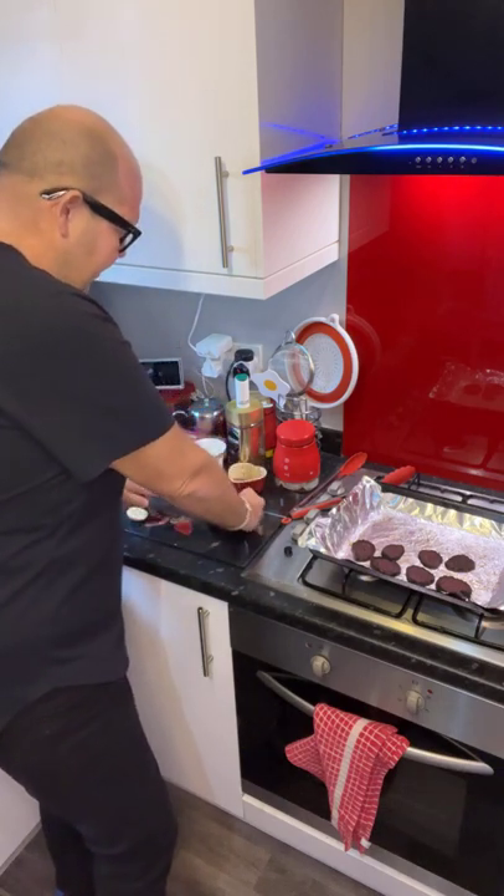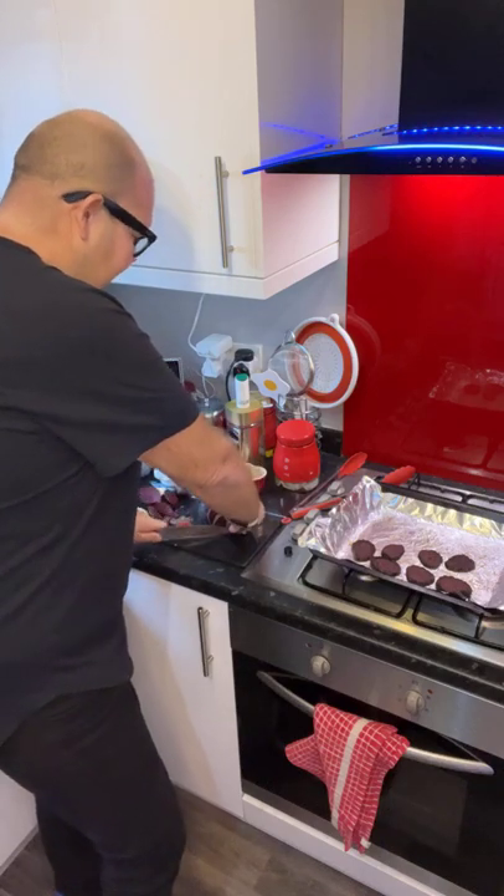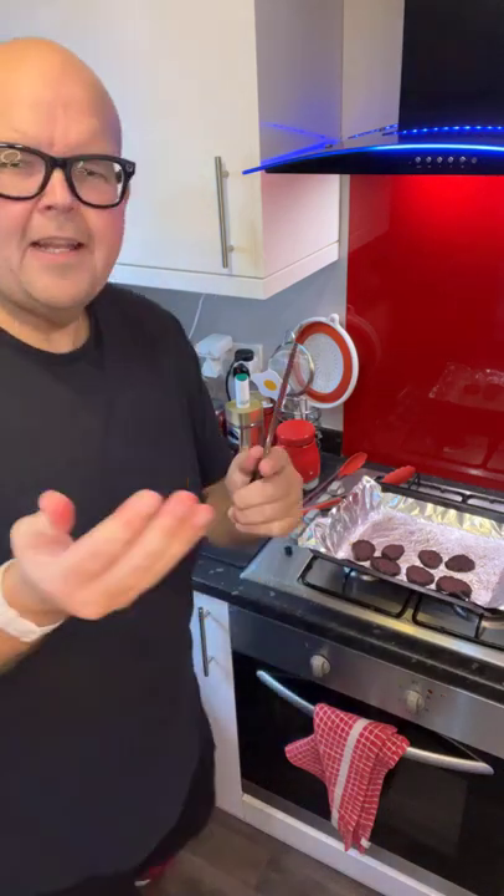If you do live with people in your house, remind them that you are preparing beetroot. Because if they just walk into the kitchen and see your knife and your hands covered in red, they might be quite scared.